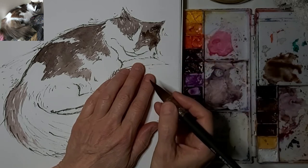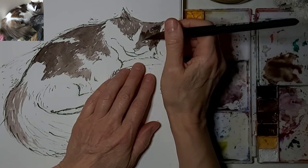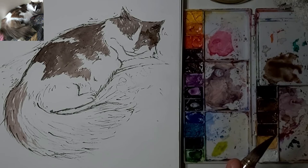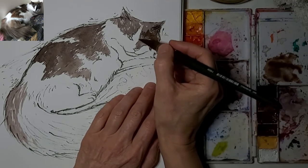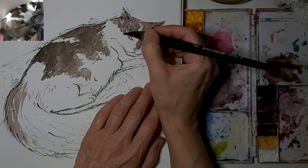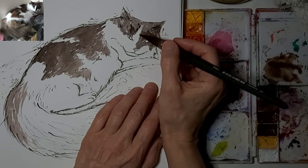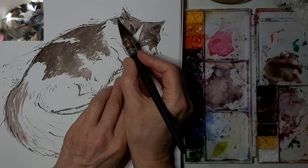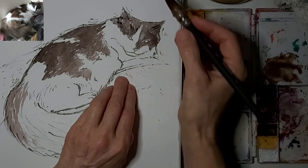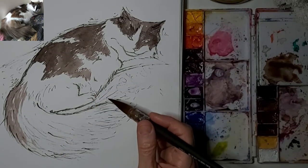Right now, while I paint her portrait, she's sleeping at the top of her cat tree. Just adding a bit of dark over top of the light to kind of shape her face. She's twitching her tail in her sleep right now — sleeping very comfortably after being rescued from a very difficult life outdoors. She's my spoiled baby now.